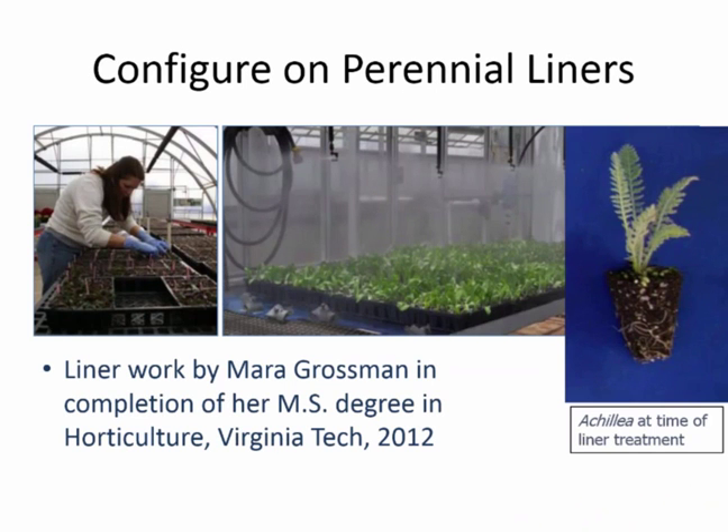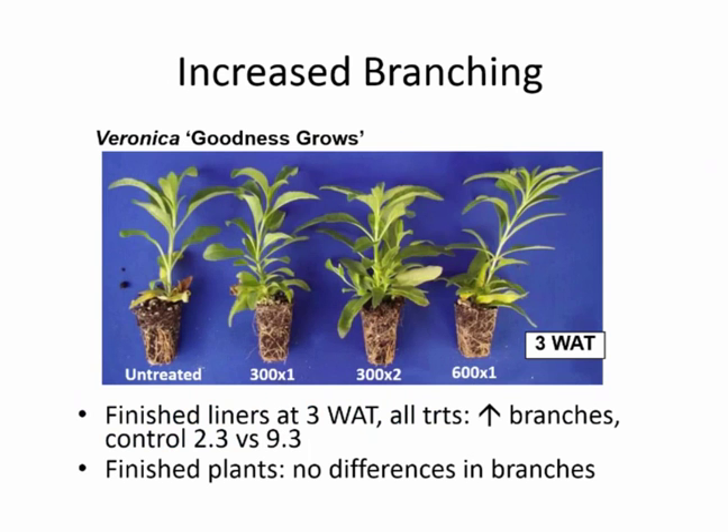What if we start at the liner stage? This is some of Mary Grossman's work from her master's, and there are still really good examples for the tips I want to give you today. She looked at about 20 different crops, rooted the liners herself, and we made the treatments very early — when the roots were just reaching all four sides of the plug, so they were not fully rooted at the time we made these applications.